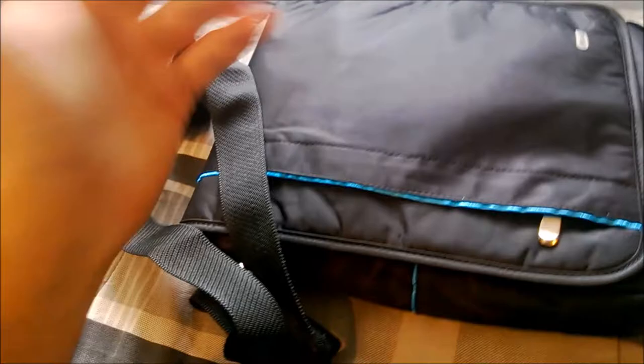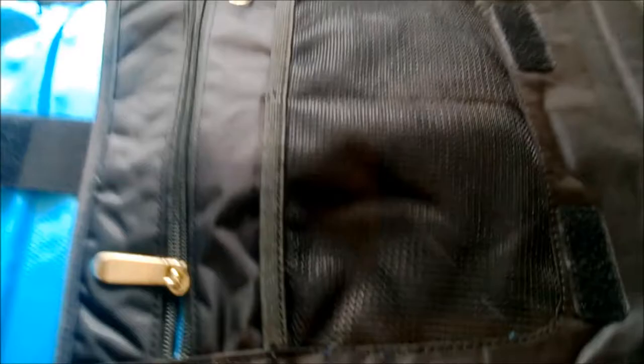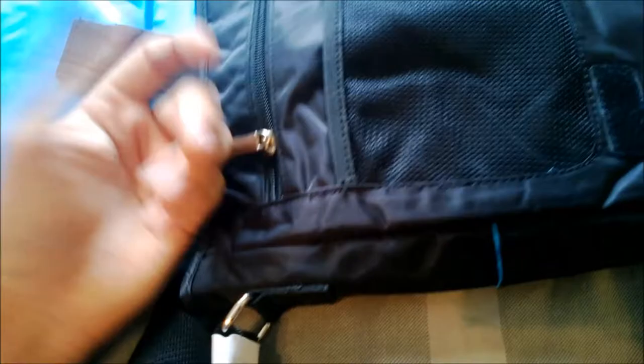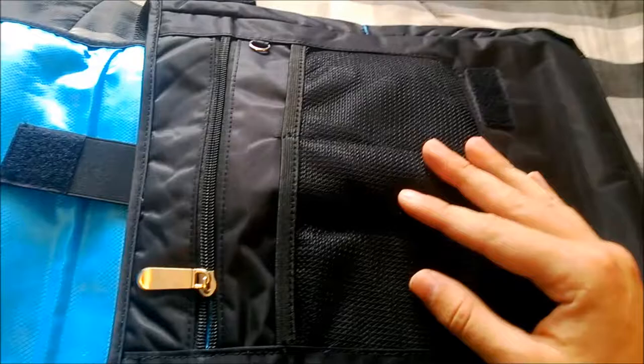I give this a 9 out of 10 because of those reasons — if it had a handle, slightly bigger pockets, and the velcro orientation was fixed, it would be closer to a 10. The side pockets are a bit tight; I tried fitting my external hard drive in there and it wouldn't slide in due to its rubber edges. Just don't over-stuff those pockets. That's basically it — go ahead and comment, rate, and subscribe. If you have any questions I'll do my best to answer them. Thanks for watching and have a good day!